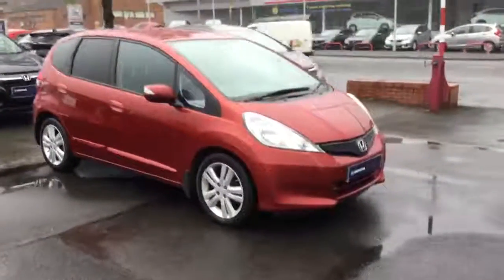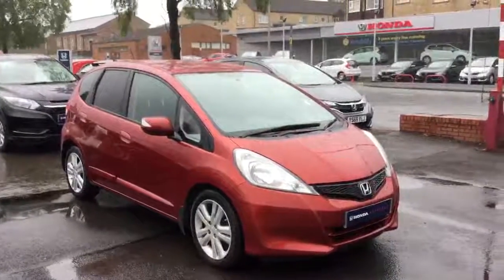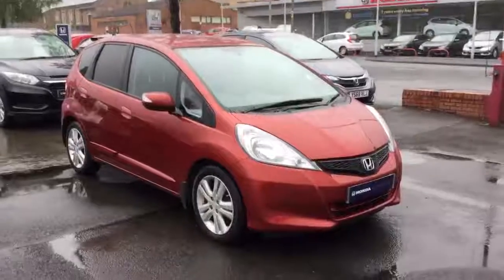So that's just a quick look around the Jazz 1.4 ES. For more information on this particular car, please feel free to get in touch with either our Clid Row or Blackman Branch. Thank you.